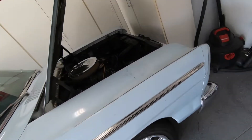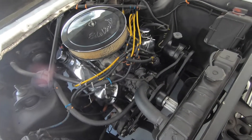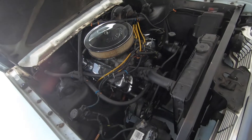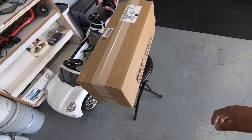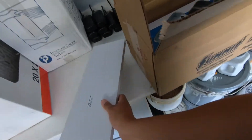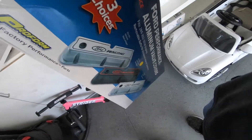It's got a 289 two-barrel, and the new car part is going to be going into this engine bay. I've already started prepping it a little bit, cleaning up the engine so we can get this squared away. Let's go ahead and get this box open so you can see what it is that's going on to the classic Ford Fairlane. We got one thing — Ford Performance valve covers!